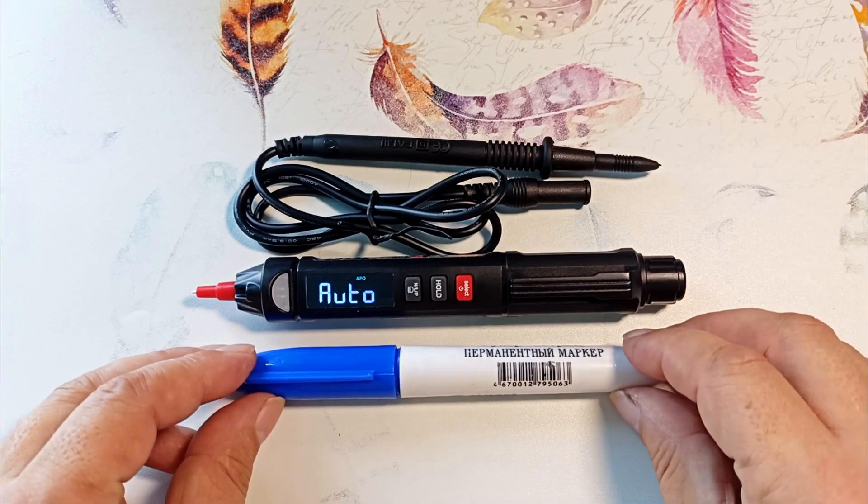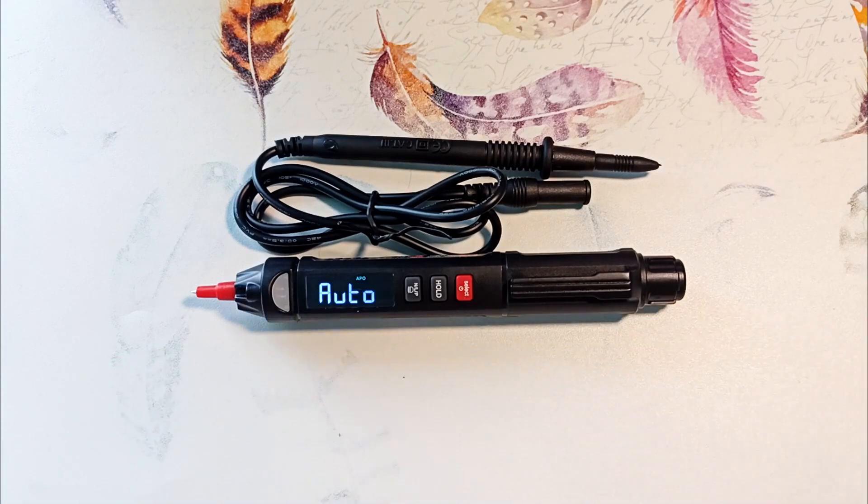The device itself is the size of a marker, but in terms of capabilities it can compete with most modern multimeters. The only thing you definitely won't find in it is current measurement, but almost everything else is there.